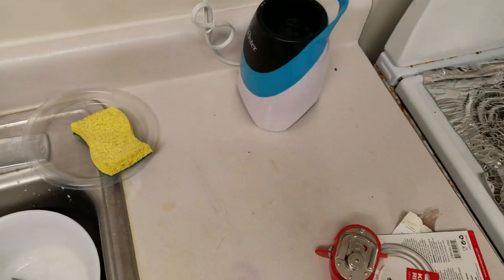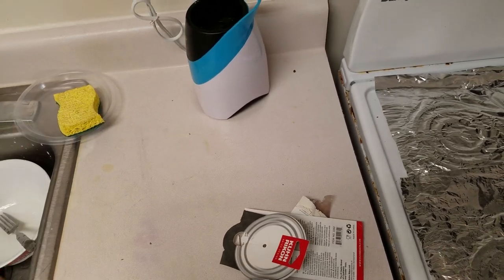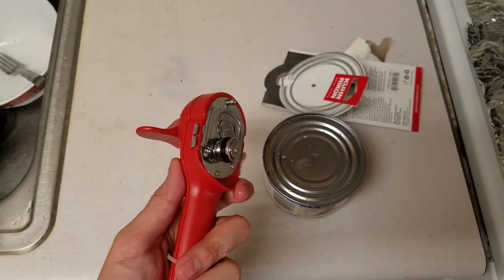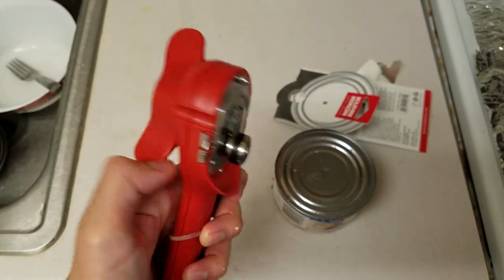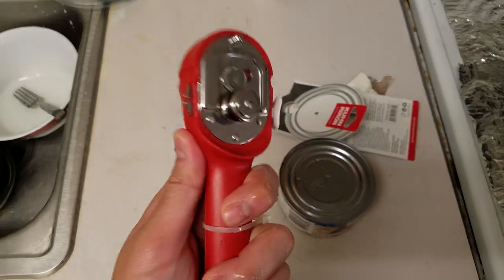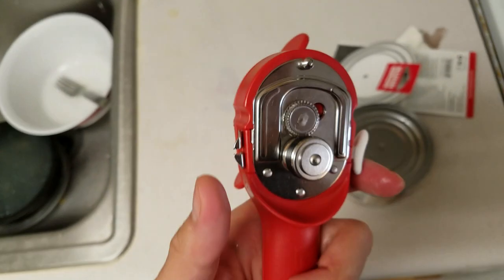Let me switch off the top a little bit there. How do I do this with one hand? I'm not sure, but let's try it anyway. I think I have to put this on top somehow, and then clip this. But I have no idea, so let me figure it out and then I'll continue the video.